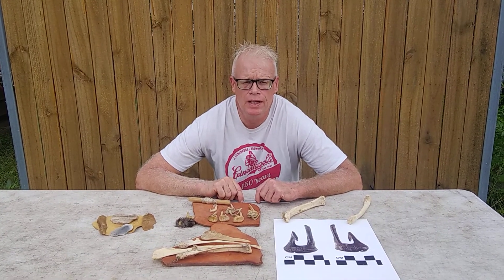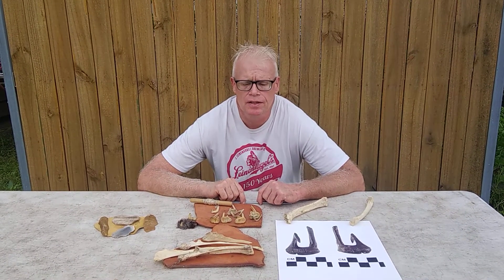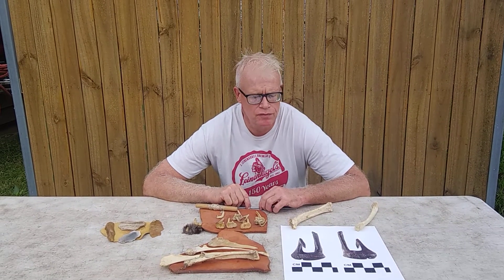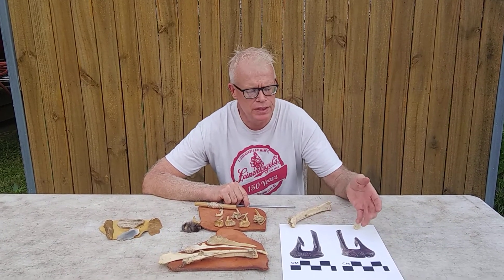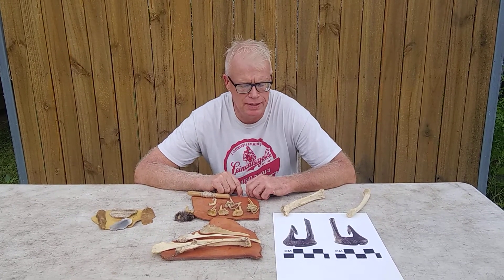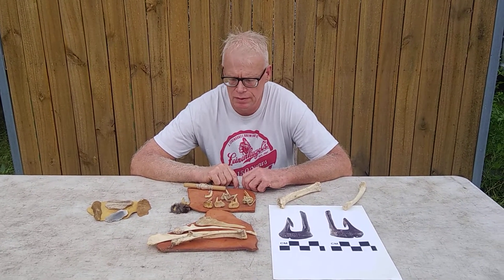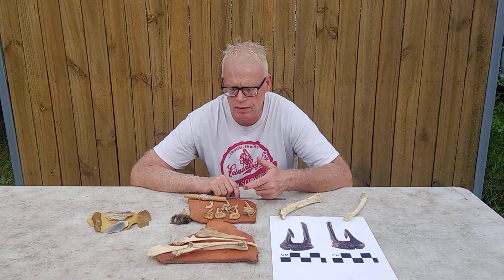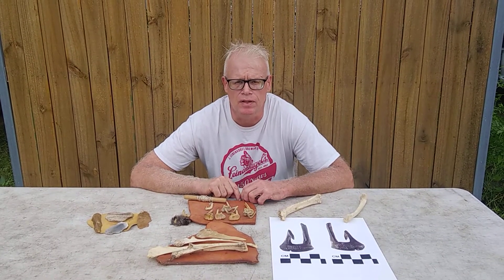Hi, I'm Andy from Paleo to Pioneer and this is Small Batch Science. Today we're going to talk about a real interesting prehistoric fish hook from Florida. They're barbed radius hooks made from an identifiable deer bone, and we'll get into some discussion of their importance archaeologically and some things we've learned by experimentally making some and using some.